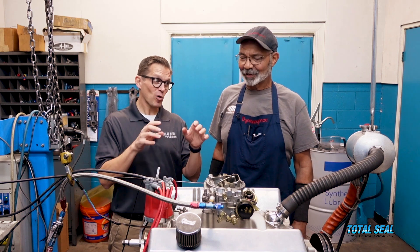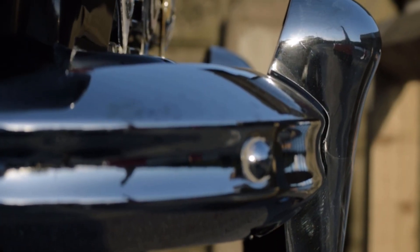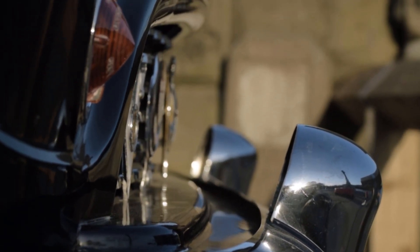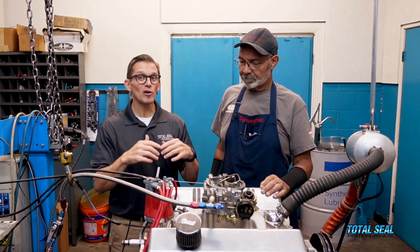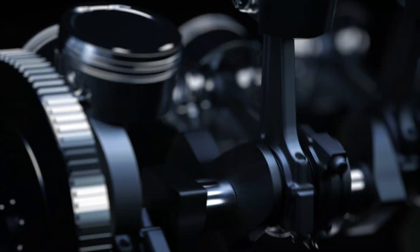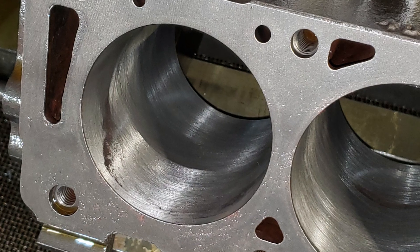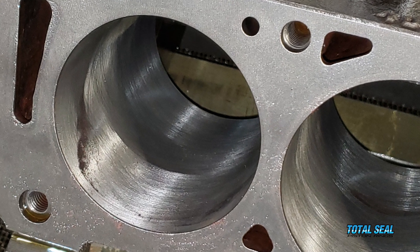So while that chrome bumper looks really cool and it's nice and shiny and it's got durability, if you looked at it really closely, there's peaks and there's valleys. Which is why in the old days when you had chrome top rings, it took forever to break in. You had to have really rough cylinder finishes, do all these crazy tricks. The cylinder looked like a sandpaper finish just to grind that ring in so it would seal — you had to grind those hot spots off so it would seal up.